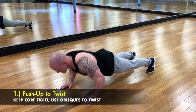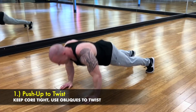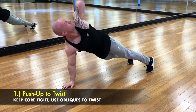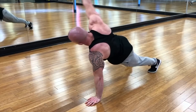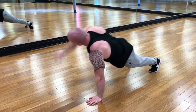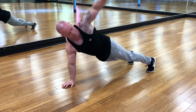Here are five push-ups I like incorporating into my workouts, sometimes even at the end of a chest or tricep workout. The first one is a push-up to a twist. I'm focusing on using my obliques to twist my upper torso up — pushing and twisting, driving the hand toward the ceiling. That's the key with this push-up exercise.